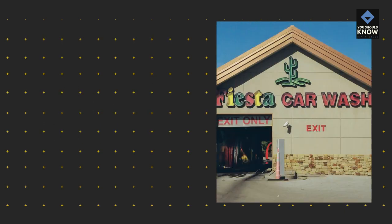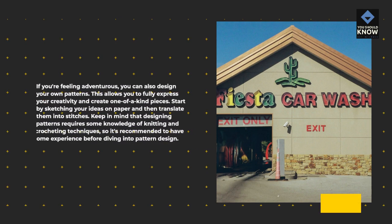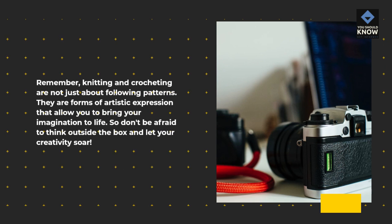If you're feeling adventurous, you can also design your own patterns. This allows you to fully express your creativity and create one-of-a-kind pieces. Start by sketching your ideas on paper and then translate them into stitches. Keep in mind that designing patterns requires some knowledge of knitting and crocheting techniques, so it's recommended to have some experience before diving into pattern design. Remember, knitting and crocheting are forms of artistic expression that allow you to bring your imagination to life.